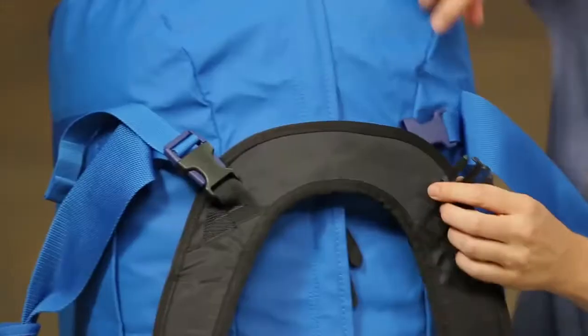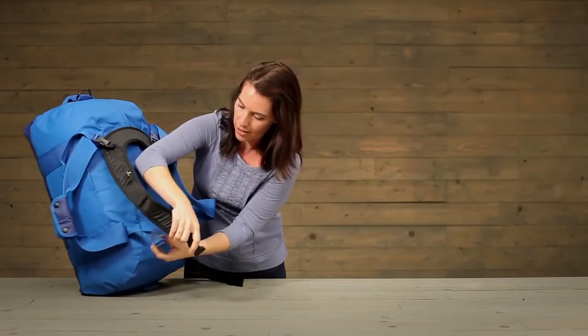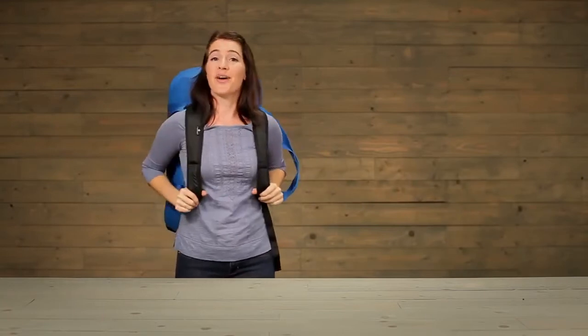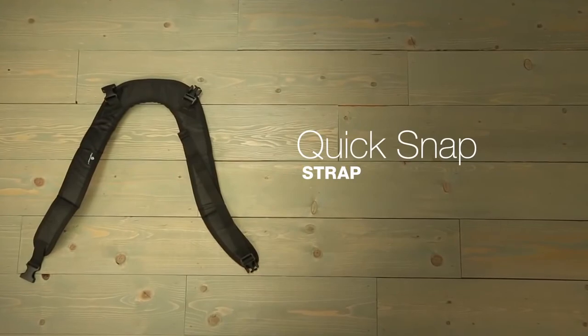Line up the clips — we've got two on the top and then two on the bottom. And there you have it, the Quick Snap Strap. For durable gear, shop Eagle Creek.